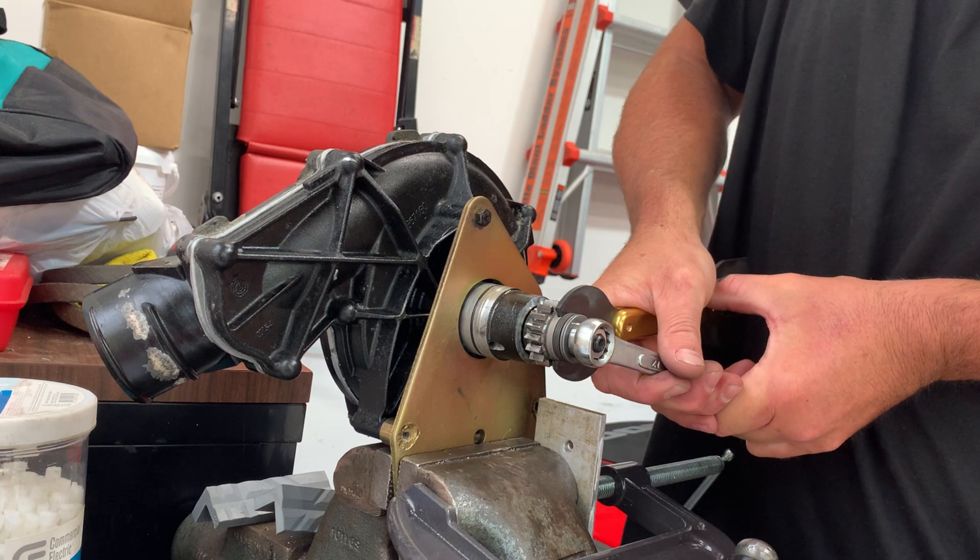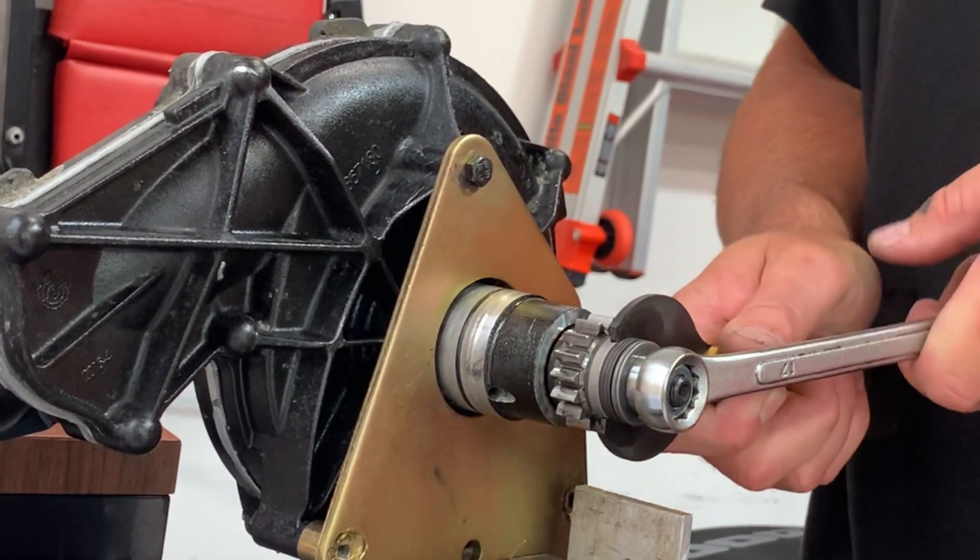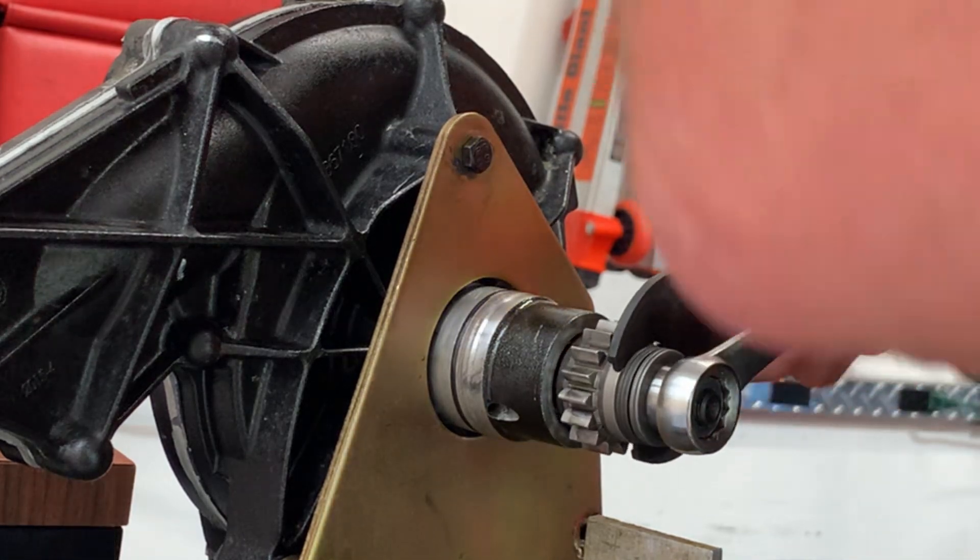We're removing the clutch pack nut so that we can clean up all of the old Loctite underneath the threads. That old Loctite would interfere with our ability to retorque this properly.